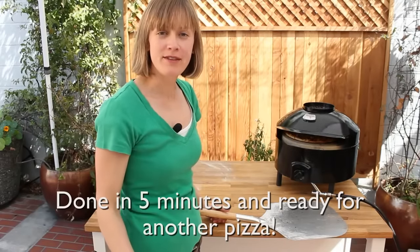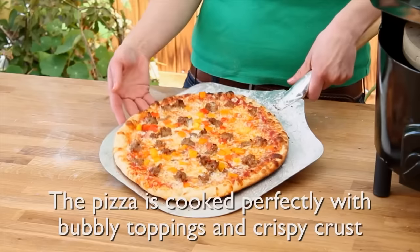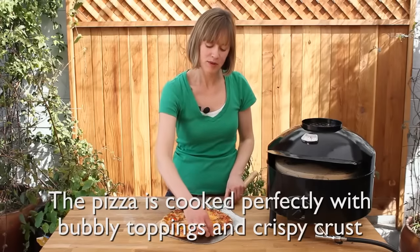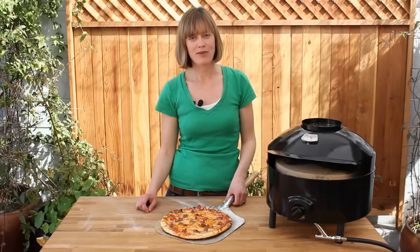The pizza's been in there for about five minutes — it's ready to come out. There we go. I just want to show you the golden, beautiful, bubbly toppings that you're getting from that heat deflection shield, as well as that crispy, beautiful crust that you're getting from the interlocking stones. So there you have it — the brand new pizza oven from the Companion Group. Enjoy.